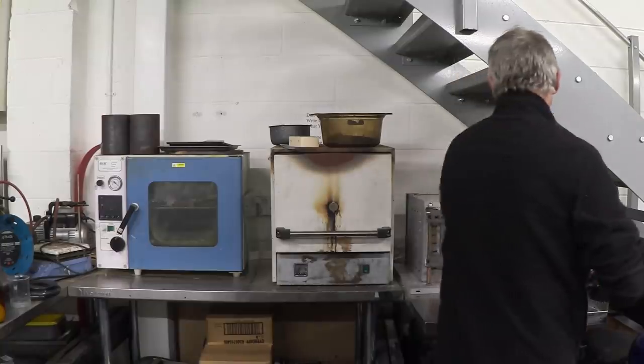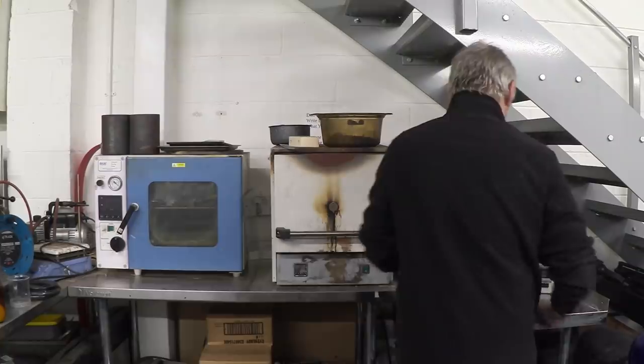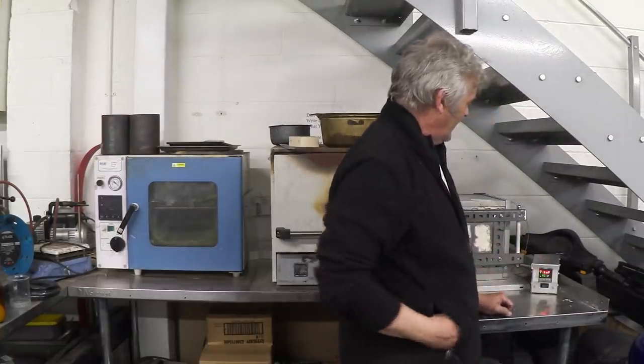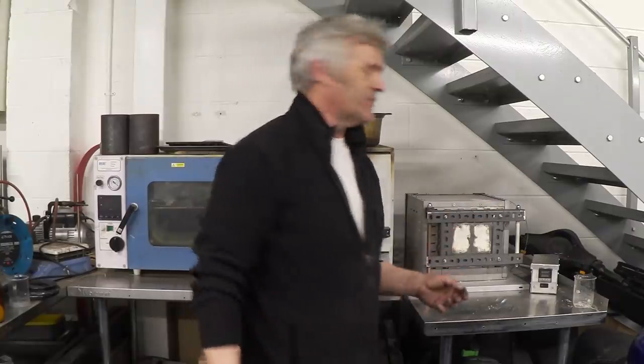Then leave it for three hours, flip it off, and come back to it when the whole thing's cooled down. So all we're going to do is put this in here, close it, turn that on, and that will begin to cook. We'll get back to it three hours from now.